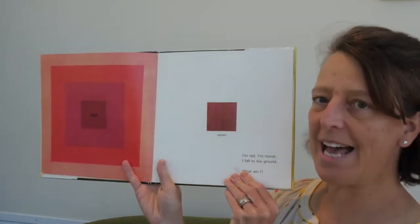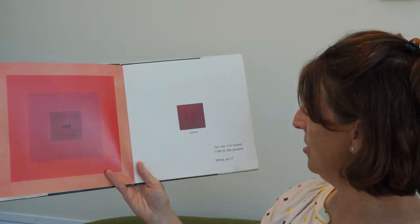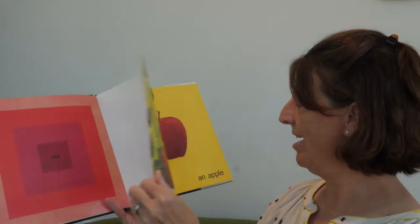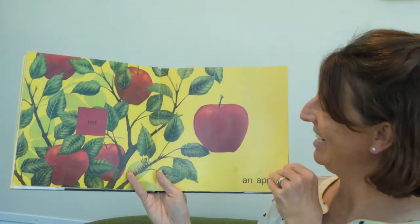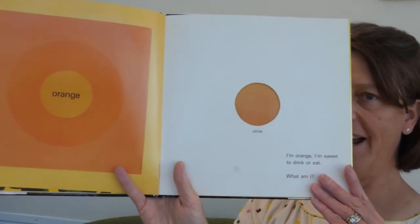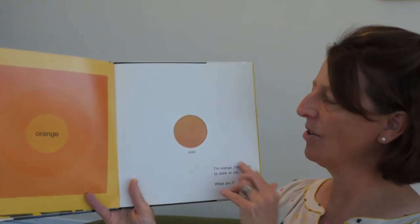What shape is that? It's a square. I'm red. I'm brown. I fall to the ground. What am I? What fruit is red and round and falls to the ground? An apple. Okay, let's do the next one. I'm orange. I'm sweet to drink or eat. What am I? What shape are we looking through? A circle. An orange. Look at the dragonfly flying too.